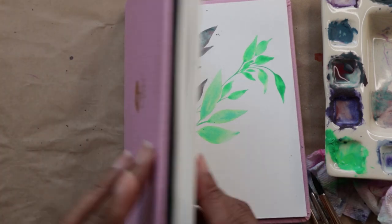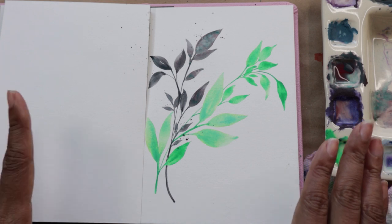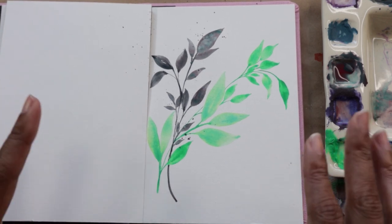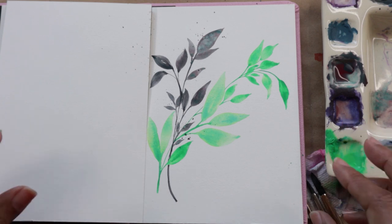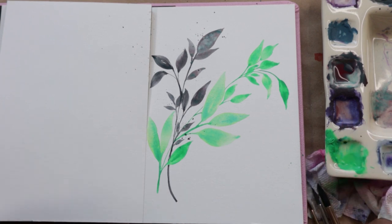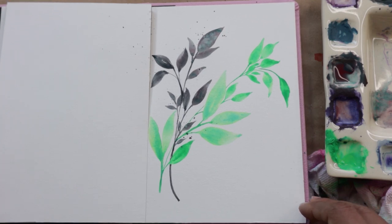For paper we're using the Paul Rubens sketch block. Before we begin, I just want to remind you guys — if you like videos of the floral kind or leaves, please do subscribe to the channel and hit the like button for this video. It really does help my channel grow and I'm able to create more videos for you guys.